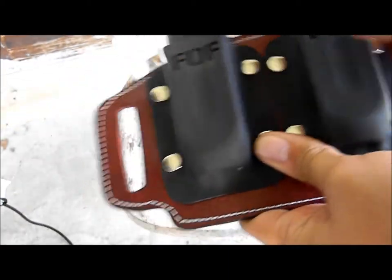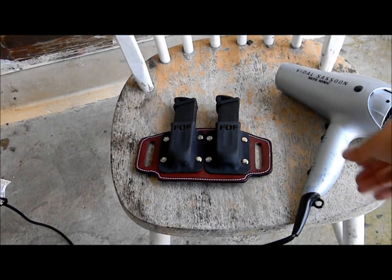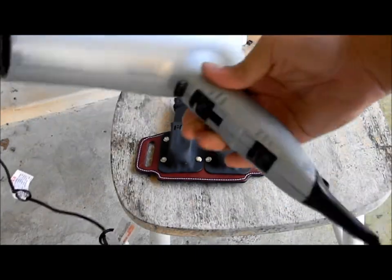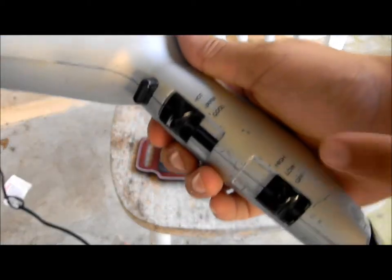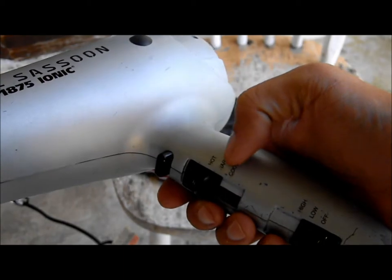Simply, all you need is pretty much a household hair dryer. This one's a cheap one but it does come with a high and low setting and cool, warm, and hot settings.